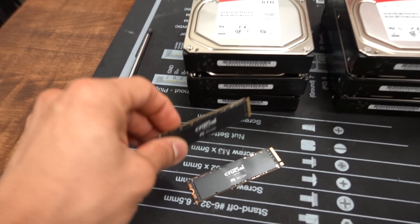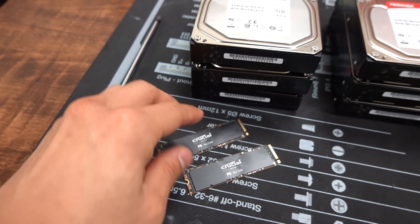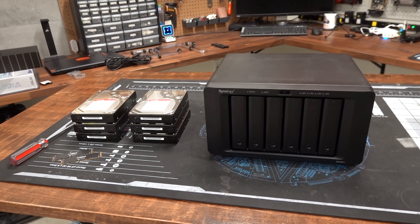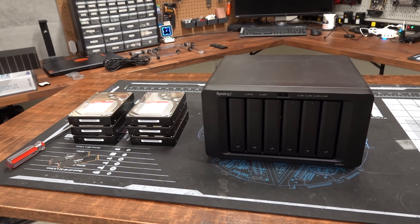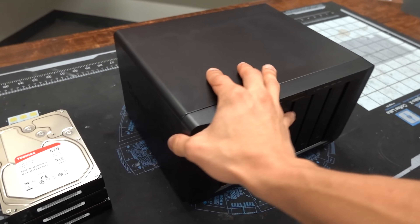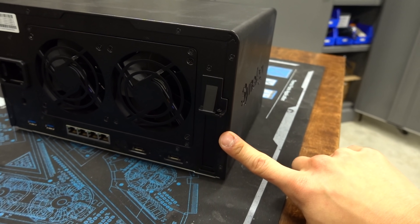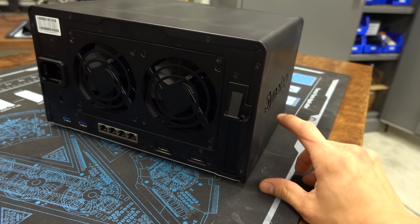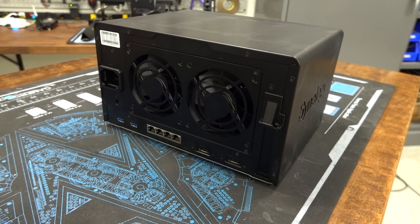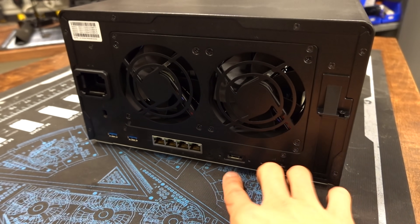We also have two 2-terabyte P5 NVMe drives from Crucial. So we're going to have a total of four terabytes of NVMe cache and 48 terabytes of actual storage. Today I'm going to show you exactly how I intend to use this thing for my needs here at the office. It also has a PCIe Express slot — if you want to throw in a 10-gigabit Ethernet network card for super fast file transfers between the NAS and your systems, that's a really nice option. Four LAN ports, USB 3.2 ports, and a couple of eSATA ports as well.